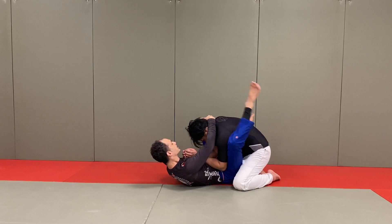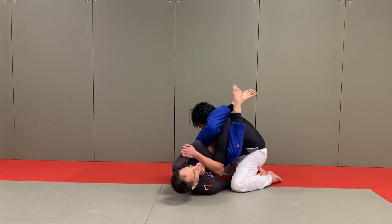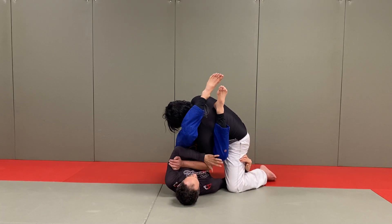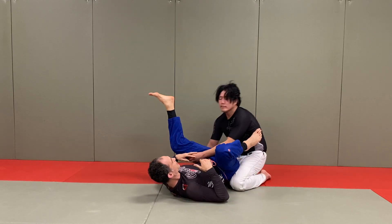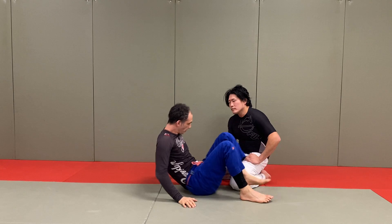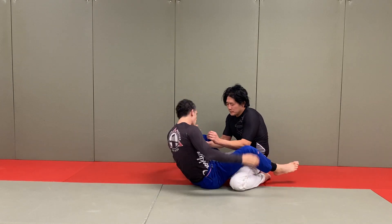Partner is inside the guard — you're going to catch the juji gatame, climb your way up, scoop, and here you are in the classic juji position. Your partner pulls their arm free, so you switch to your partner's elbow, raise your hips, come back around for the trap triangle, draw your partner in, and you have the triangle. This is a classic dilemma because when they go to defend by pulling that arm out, they leave one arm free.